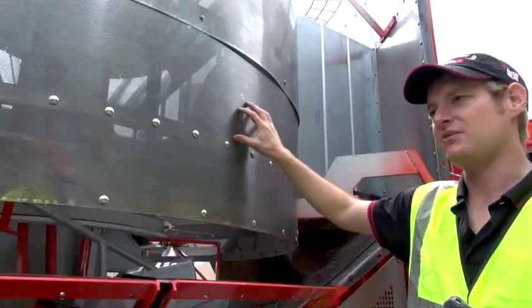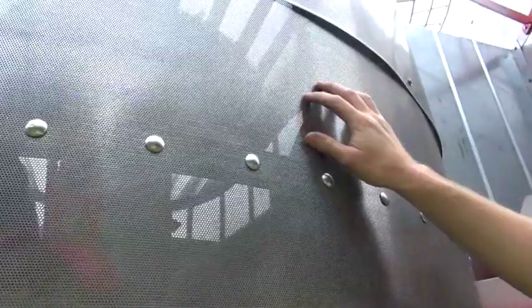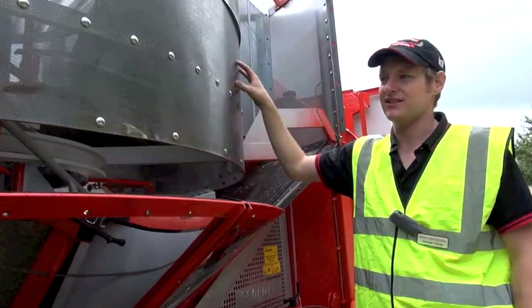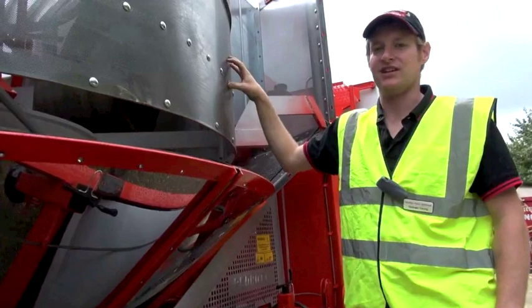A good pre-season check is to inspect your plenum chamber in the centre of the machine and make sure all the holes in it are clean. If any need blowing out you can use an airline or brush them off. Also check inside for any debris build-up of chaff, straw, or dust — it's a good idea to blow it off before you start the season and to check it during the season to make sure there is no excessive build-up of material.